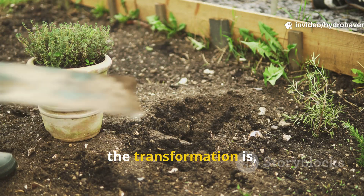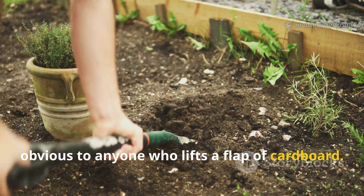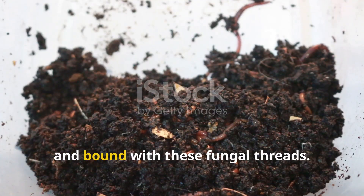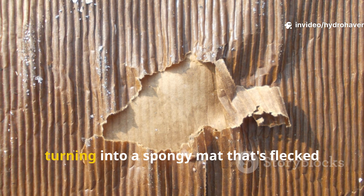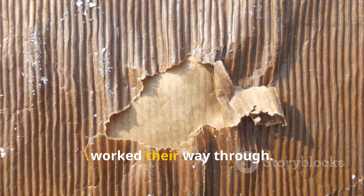By the end of 90 days, the transformation is obvious to anyone who lifts a flap of cardboard. The manure, which was once recognizable, now appears dark, crumbly, and bound with fungal threads. The cardboard itself isn't stiff anymore — it's partially decomposed, turning into a spongy mat flecked with holes where worms and beetles have worked their way through.